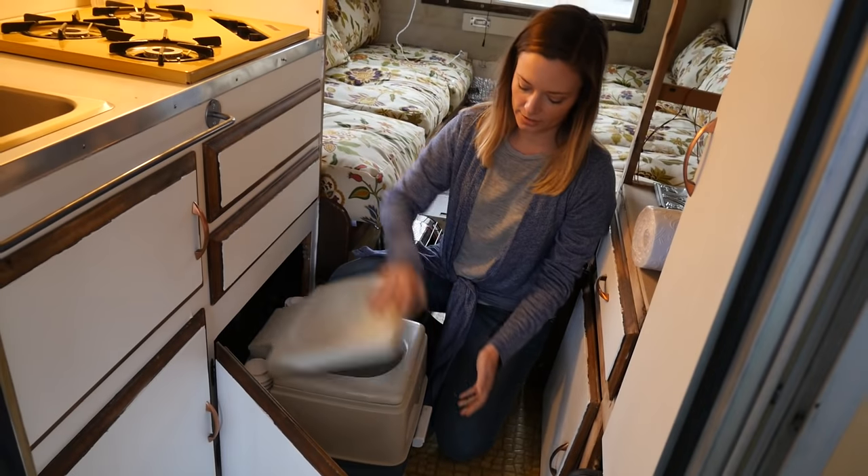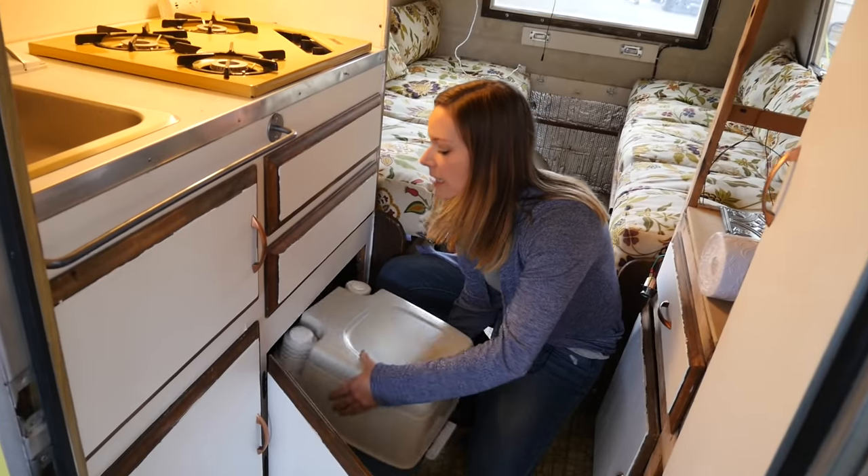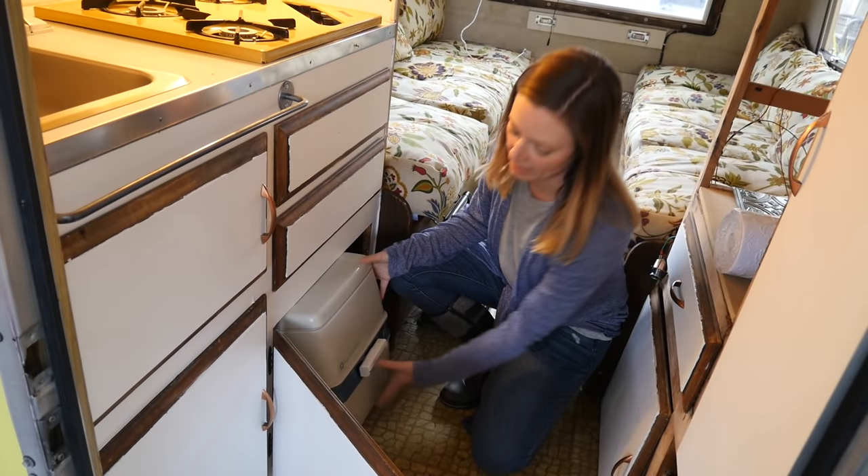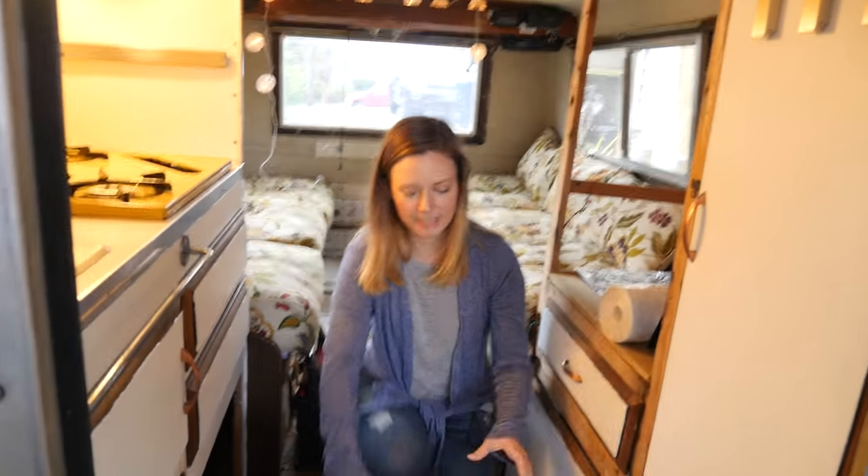It's a chemical toilet — the smallest that you can get basically — and it fits perfectly in this little cupboard. I think eventually I'll put it on like a rollout so it's a little easier to get in and out.